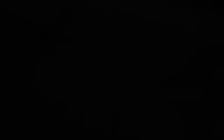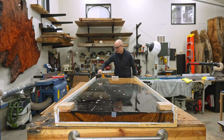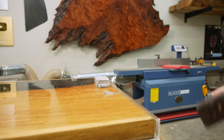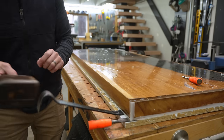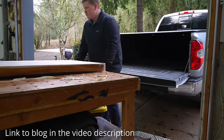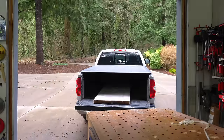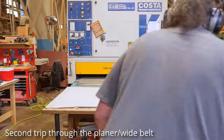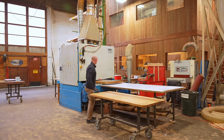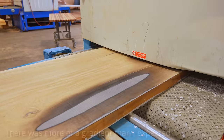I waited about three weeks before attempting to pop this out of the mold, and it was coming apart really nicely. I always recommend using mold release no matter what anybody says — it will make your life so much easier. I have a free blog on my website that goes through basically every single step of building an epoxy table. What I'm hoping for here is that I remove just enough epoxy and wood to leave those epoxy-charred sections visible.